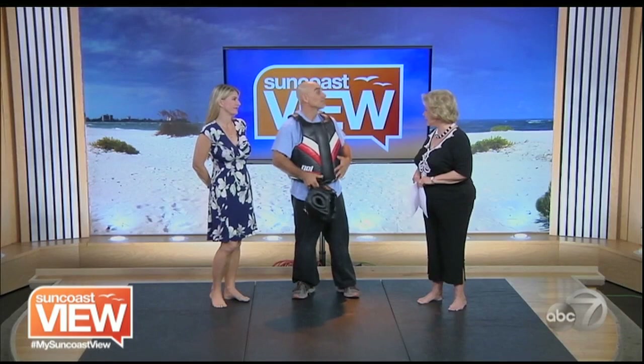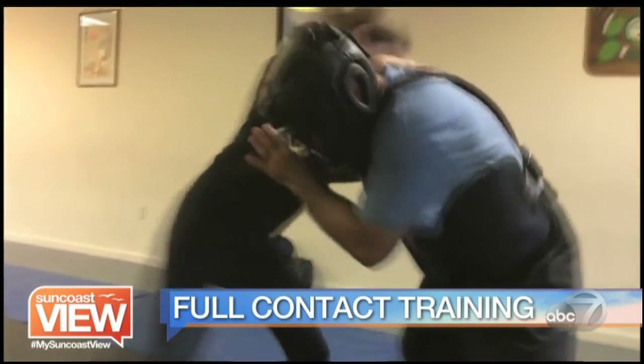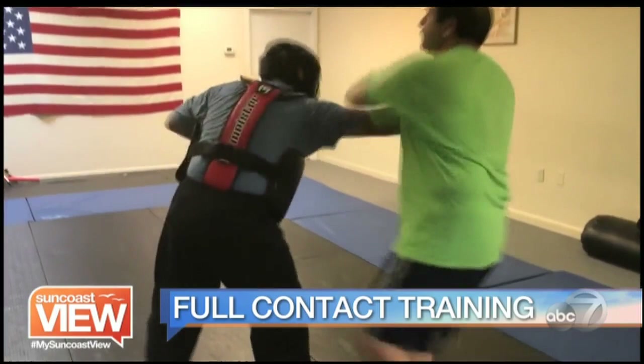It's a question we wrestle with now and then — would we be able to protect ourselves if we were attacked? Our next guest, Derek Clark, owner of Clark Self-Defense, says he can teach us how by using full contact training. So what is full contact training? Well, I get to use my suit here that's well protected — it's an inch thick of gel inside — so it takes the fear away from my students. They can hit me with full strength, full power, and not worry about hurting me or themselves. It's very essential in self-defense training to get the full contact and power into your strikes.